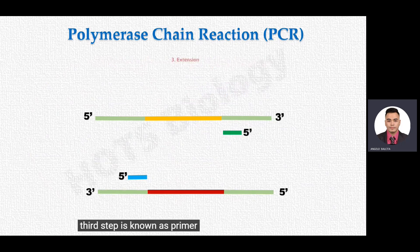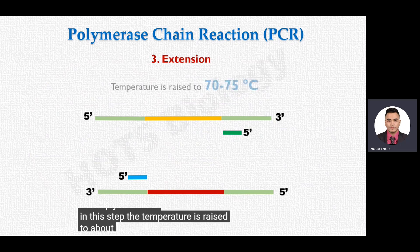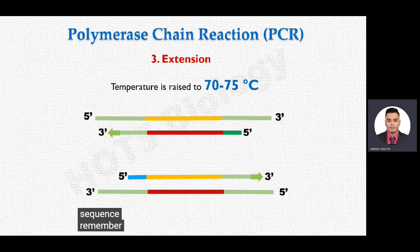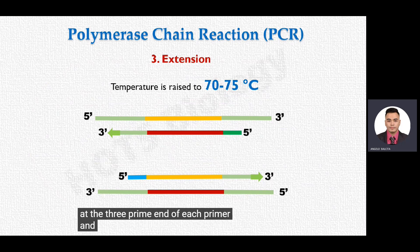The third step is known as primer extension, or simply extension. In this step, the temperature is raised to about 70 to 75 degrees Celsius — more specifically, 72 degrees Celsius — which is the optimum temperature for the catalytic functioning of Taq DNA polymerase. Taq polymerase starts extending the primer by copying the complementary target DNA sequence, with DNA synthesis initiated at the three-prime end of each primer using the separated DNA strands as a template.